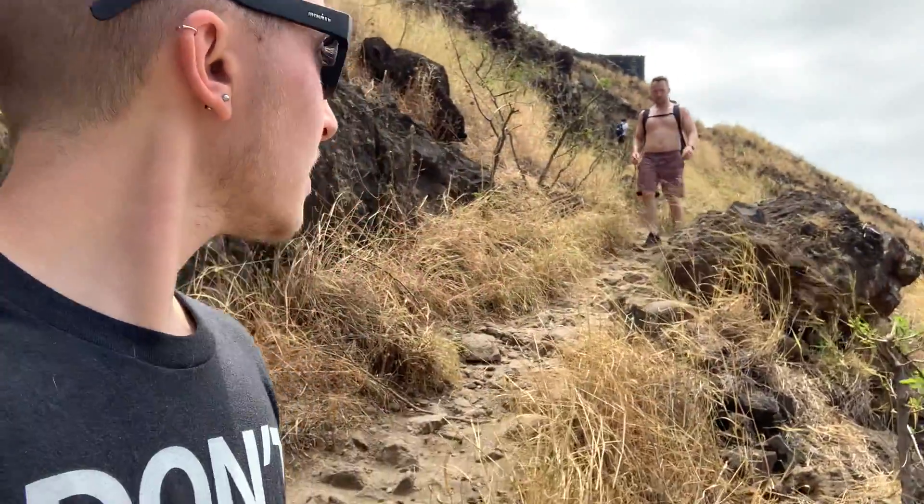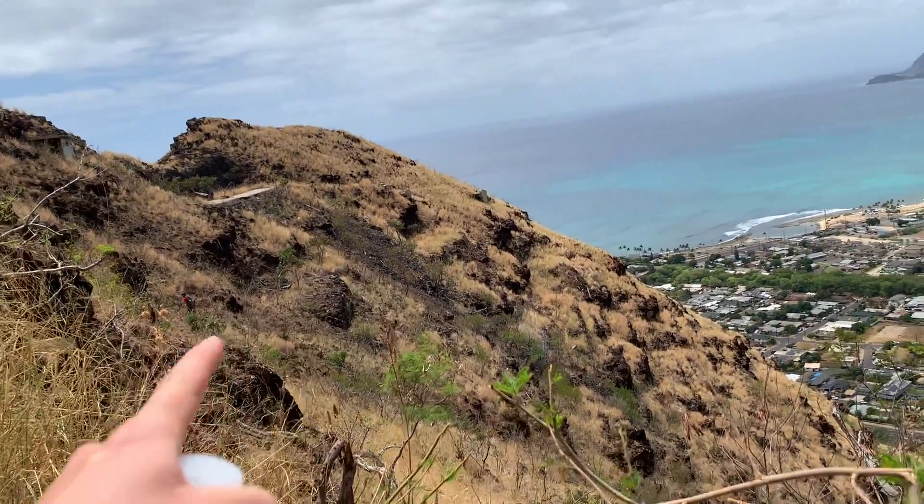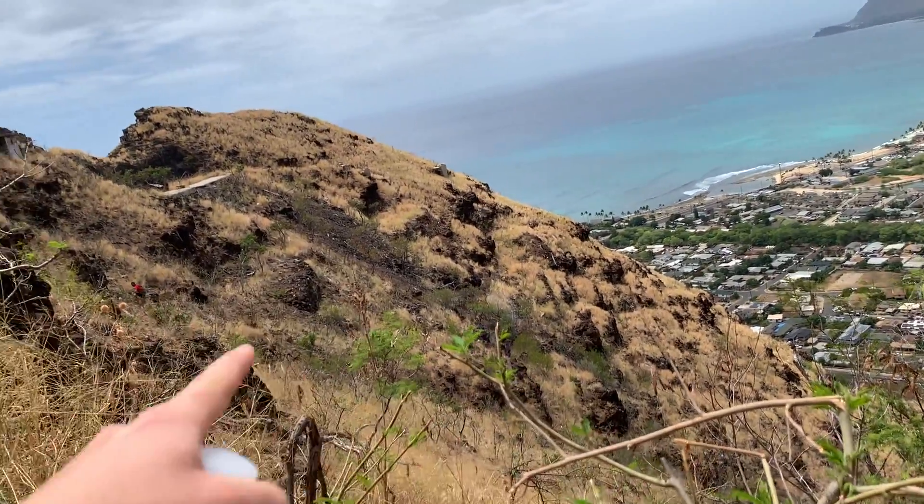There are two ways to get up this. There's a curvy route, which is easy. Or you can climb up the side just straight up. If you can see where that guy in the red is, you could just go from the bottom straight up.